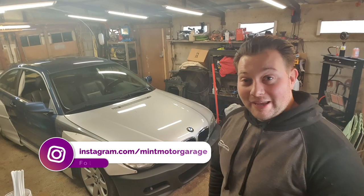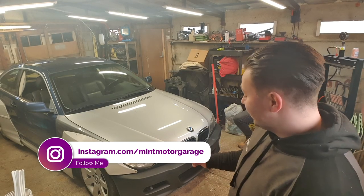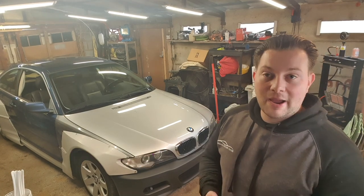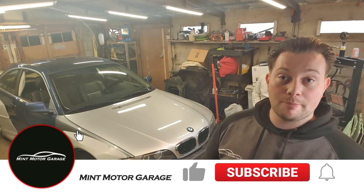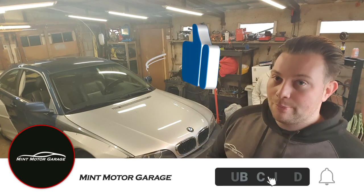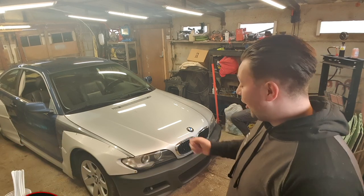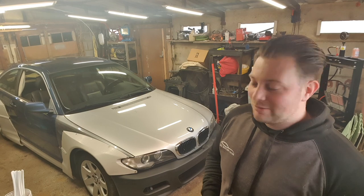Hi guys, welcome back to the channel. In this video we're going to be doing the CSL DIY front bumper. On the internet, on eBay or any other shop that sells CSL front bumpers for the E46, they're pretty pricey, so I think we can find a way to do a DIY version that would be much, much cheaper.